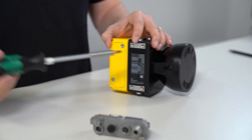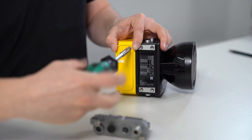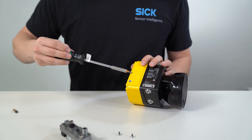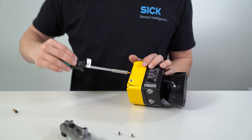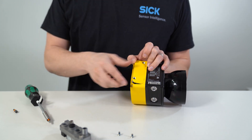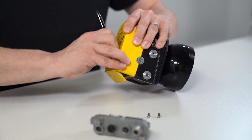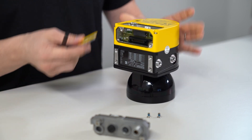Then loosen the cover plate screws and remove the cover plate from the safety laser scanner. If it does not come out immediately, you can use a screwdriver to pry it open, or carefully insert a thin plastic tool or even a pen to press out the lid through the hole where the system plug used to be.